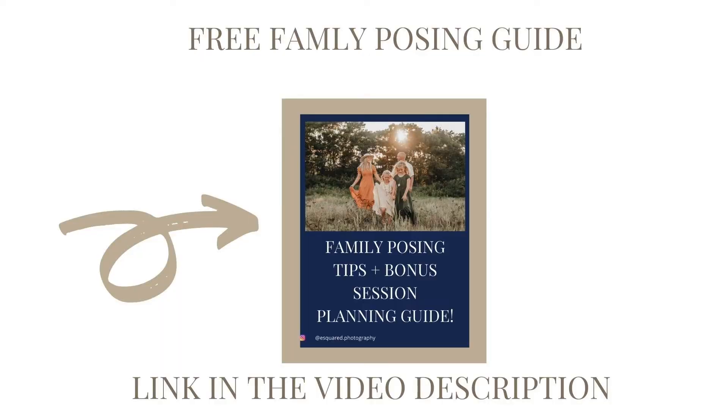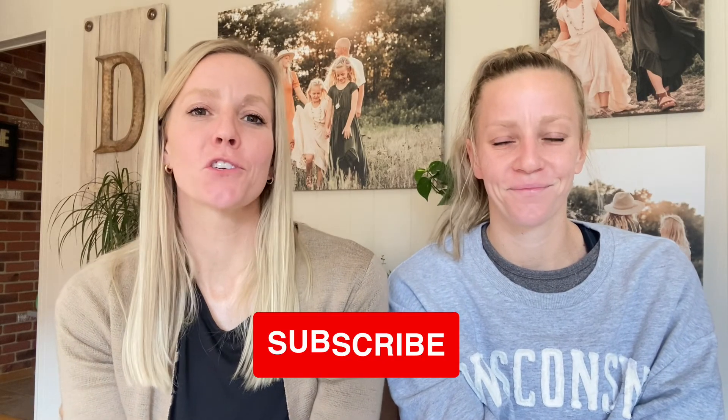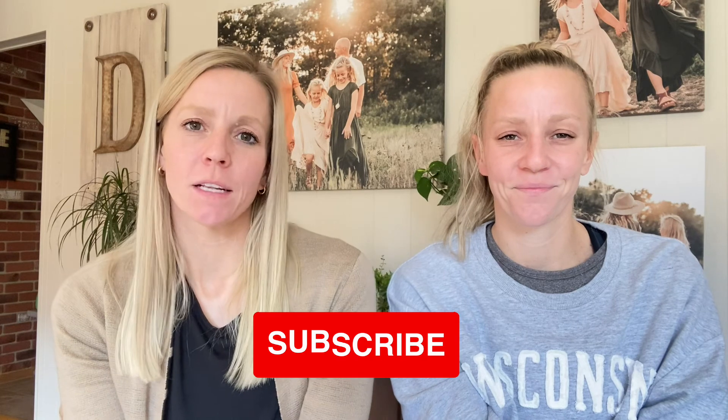Check it out in the description below — we also have a free family posing guide just for you. And if you enjoyed this video today, make sure to like, subscribe, and share with a friend so we know to make more videos just like this one. If you don't already follow us on Instagram at eSquared.photography, we will see you next week.